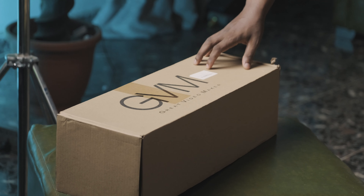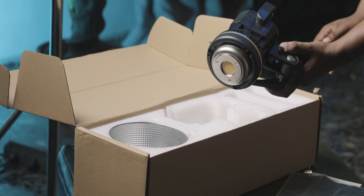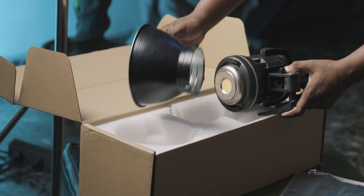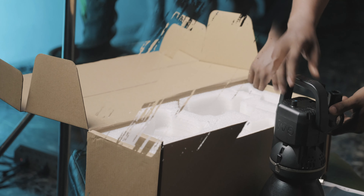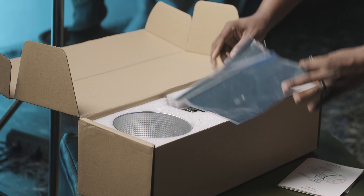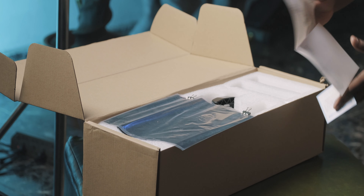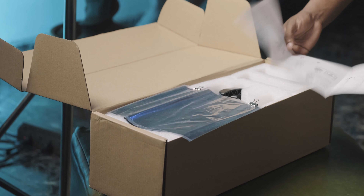First things first, let's talk about the unboxing experience. It's packed in a way that obviously shows this is a very budget offering. You get a fairly large box, larger than it needs to be, with the light and reflector inside, a power cable, and some plastic LED gels you can use to change the color of the light. That's pretty much everything aside from a paper manual and warranty card. The unboxing experience is straightforward — nothing fancy, nothing you've never seen before.